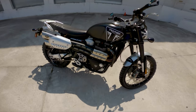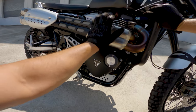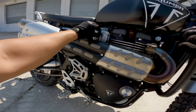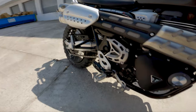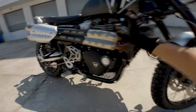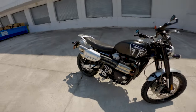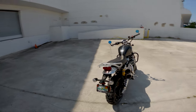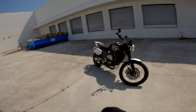They did an amazing job with the details everywhere — stainless steel heat shield on the front, brushed aluminum fake airbox cover, the heat shield, sprocket cover, heel guard, aluminum swingarm, aluminum skid plate, aluminum front fender. They did a really really good job balancing the overall look of the bike.